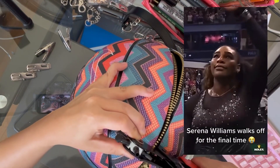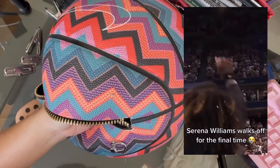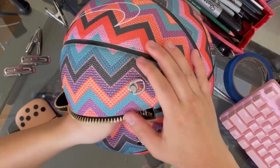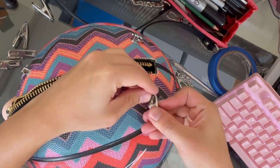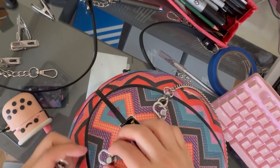Did anyone else also see the final match of Serena Williams? That was definitely a tear dropper. She is definitely a GOAT — greatest of all time — like I've never seen anyone so passionate like her. And lastly, I'm going to be adding the accessories onto the ball bag and I'm done!